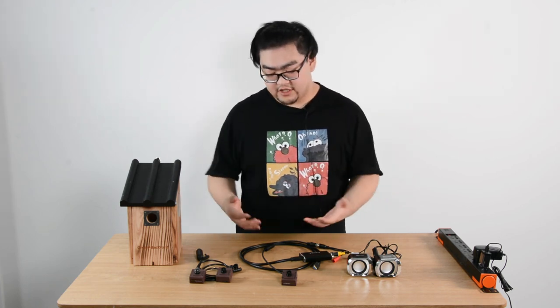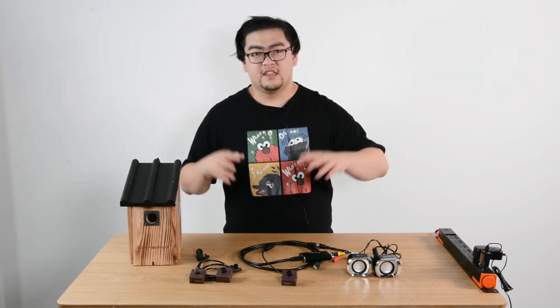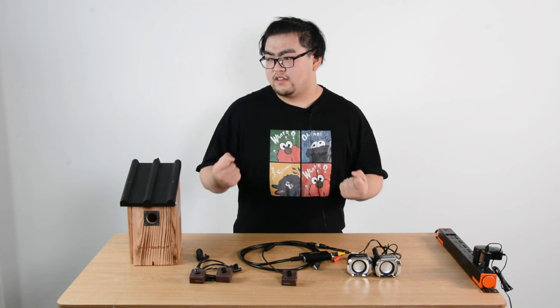Alright, this is pretty much it for the HDMI bird box camera. If you guys have any more questions about this camera, you can leave them in the section below. Thank you guys for watching.